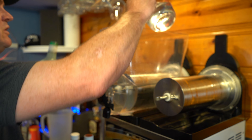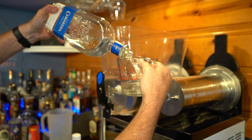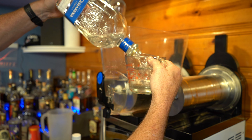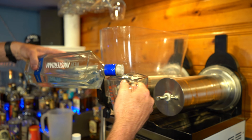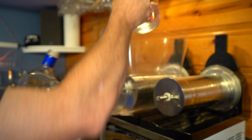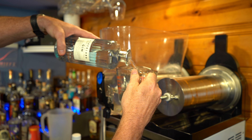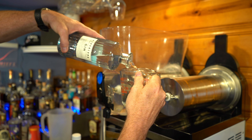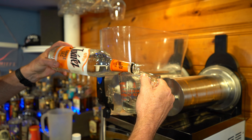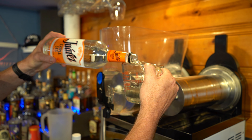We're going to use two cups of every liquor. Two cups of tequila — I recommend using 100% agave tequila; do not use Jose Cuervo, you will regret it. Two cups of vodka. Two cups of gin.